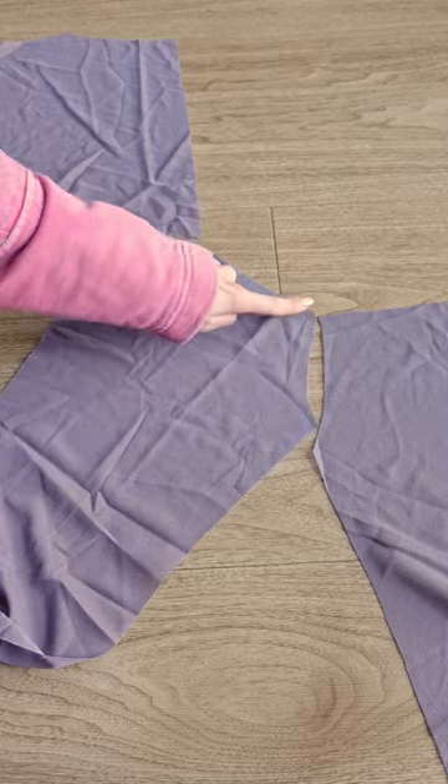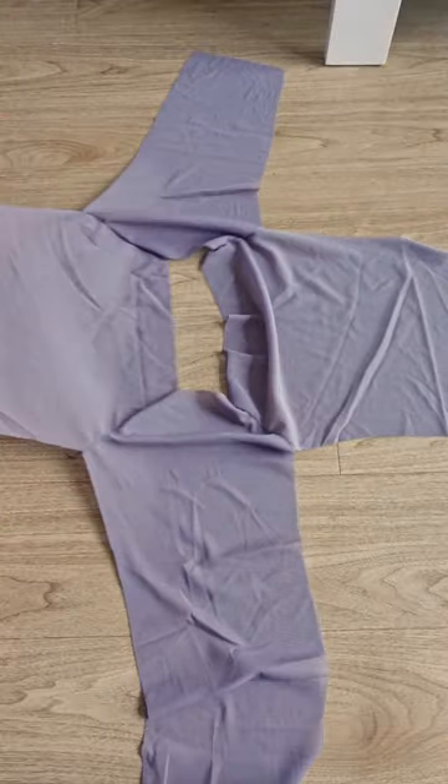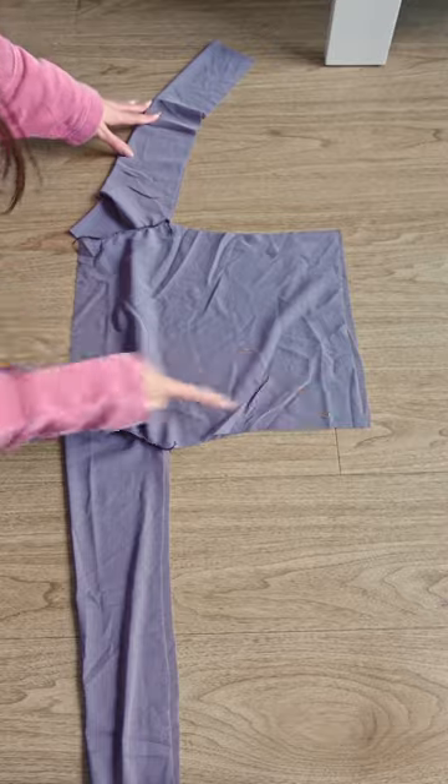Then you can go ahead and assemble the top by sewing the sleeves to the front and back piece on both sides. You then need to close the entire side seam.